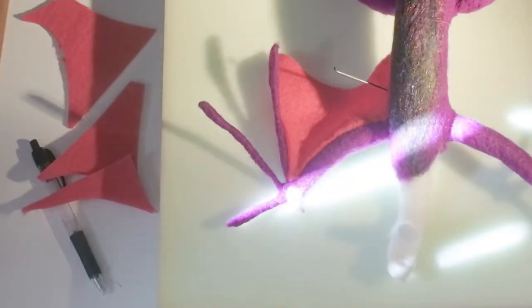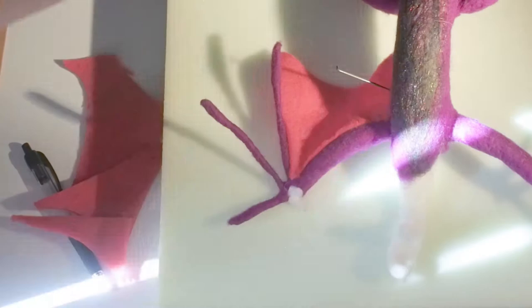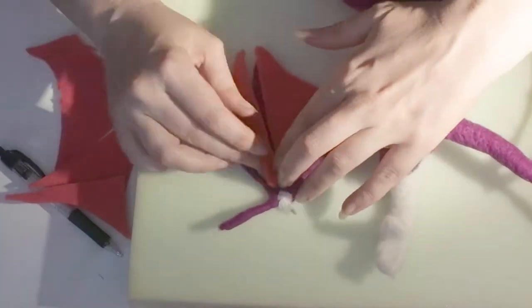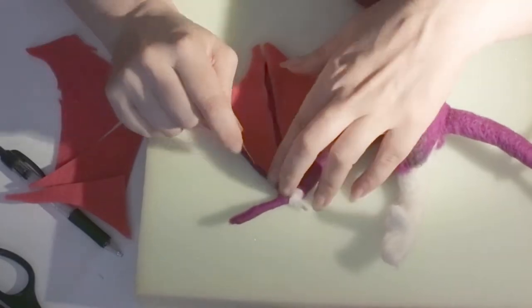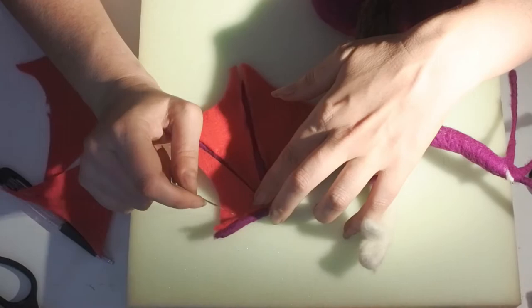Then comes the fiddly bit of adding each piece of the wings on. Just work where you can, folding away the legs and the other wing as much as possible so you've got as much space as possible. Felt from the pre-felt into the wing and from the wing into the pre-felt, felting until it was as firm as I could get it.